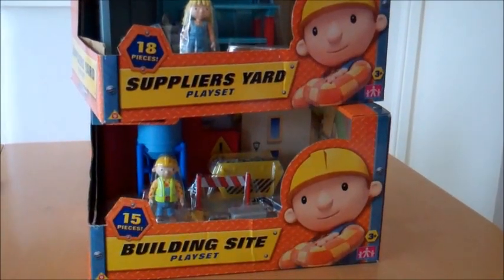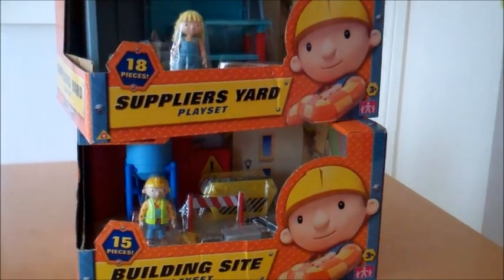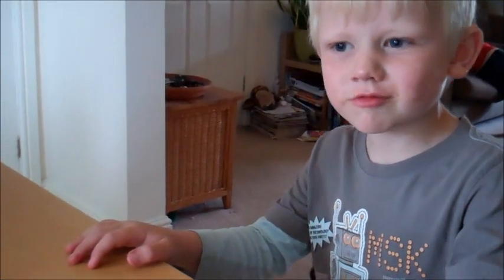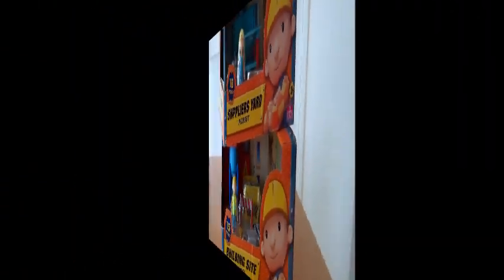Priced at £14.99 each, the play sets look on face value to be really good quality. There's no way of knowing until we actually get inside the box, and for that I've got the help of Charlie. Say hello Charlie. Hello. So we'll get into the boxes and see what we make of the Bob the Builder play sets.